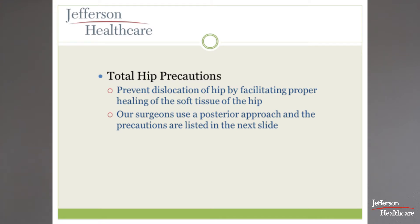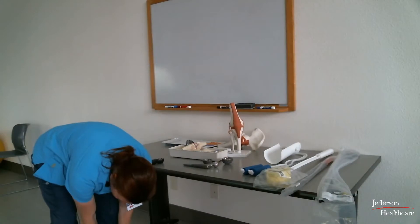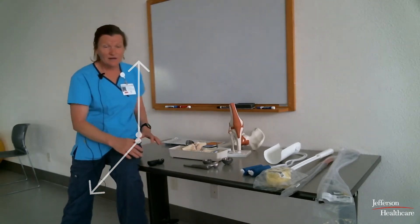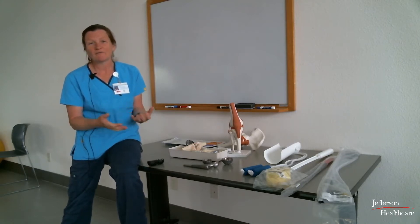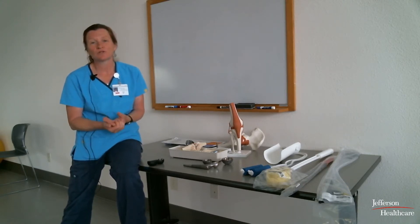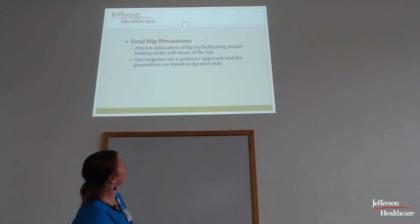With the hip, there are a few special precautions we'll practice with you in the hospital. In a nutshell: you can't cross your legs — most people tell me they haven't been able to do that in a long time anyway. You can't bend over to dress yourself or put on shoes and socks in the customary fashion. There's a 90-degree angle rule between the hip and the knee, and you shouldn't twist on it.